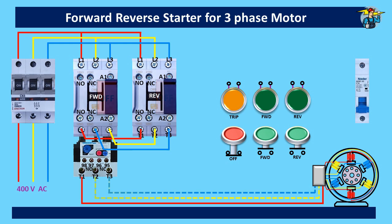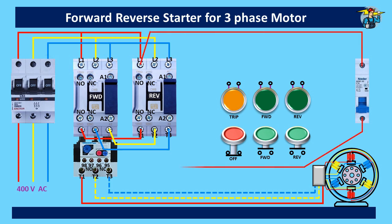Considering 230 volts supply to the control power circuit, take the line through the MCB to terminal 95 of the thermal overload relay. Terminals 95 and 96 are normally closed points, and we can use them to break the control power, since these points will open the circuit if the motor is at fault. Then from 96, the line goes through the normally closed stop push button to the forward start push button and to the reverse start push button.